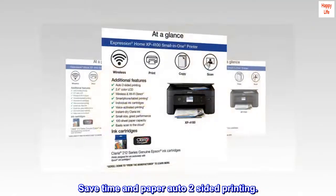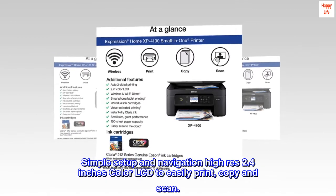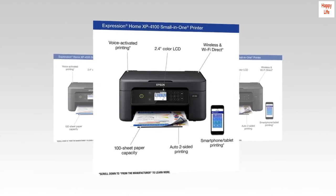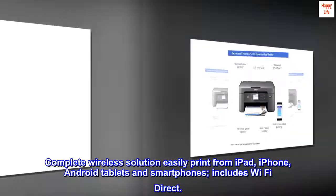Save time and paper with auto two-sided printing. Simple setup and navigation with a high-res 2.4-inch color LCD to easily print, copy and scan. Complete wireless solution — easily print from iPad, iPhone, Android tablets and smartphones. Includes Wi-Fi Direct.